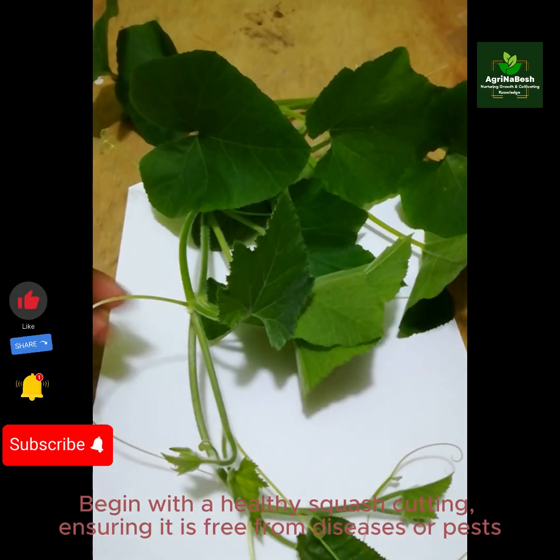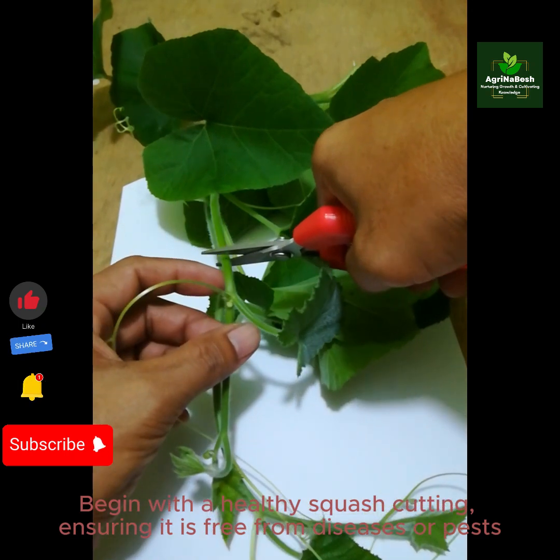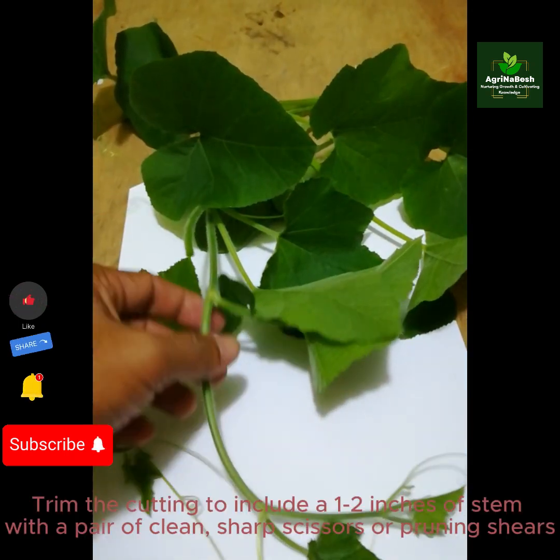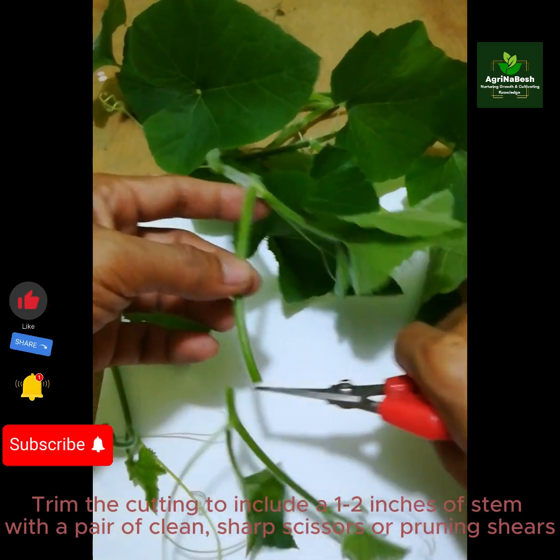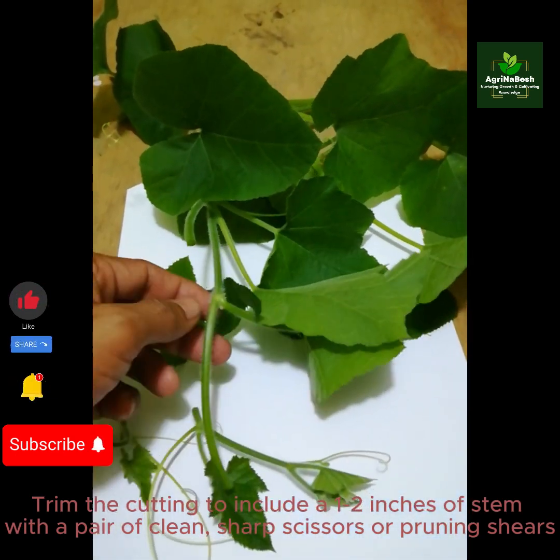Begin with a healthy squash cutting, ensuring it is free from diseases or pests. Trim the cutting to include 1 to 2 inches of stem, with a pair of clean, sharp scissors or pruning shears.